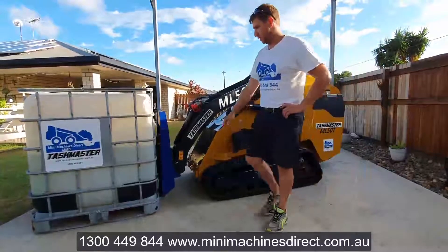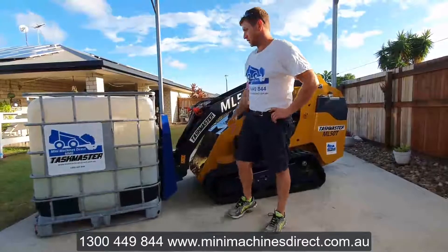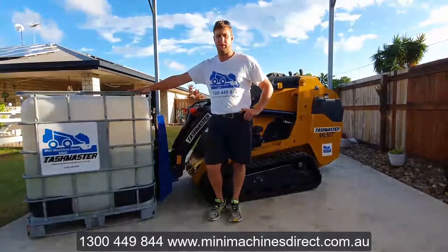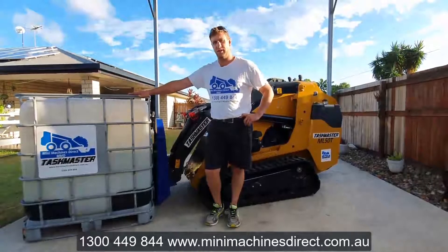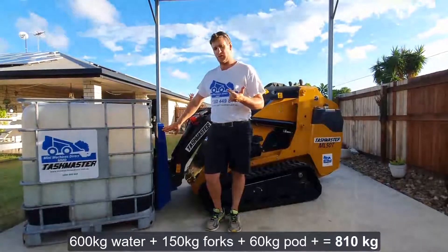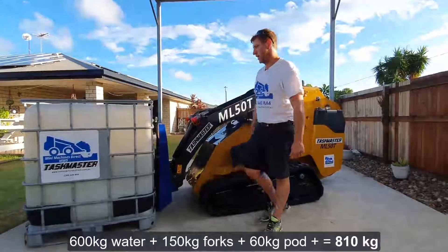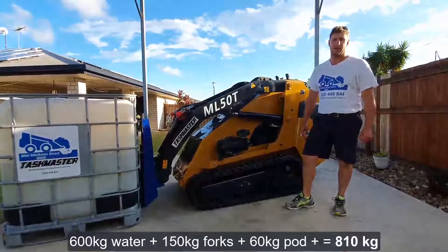which is 35% of its tip capacity, measured at the attachment mounting plate. I previously measured these forks — the forks are 150 kilos. The tare weight of the empty pod is 60 kilos, and I've filled it with 600 liters of water. So we've got 600 kilos of water, 150 for the forks, 60 for the pod — that's 810 kilos. We're going to start the machine up and demonstrate how easy it'll lift 810 kilos.